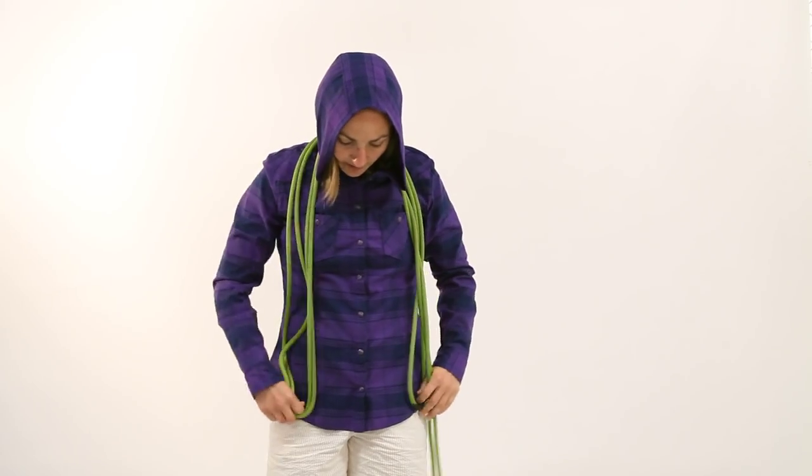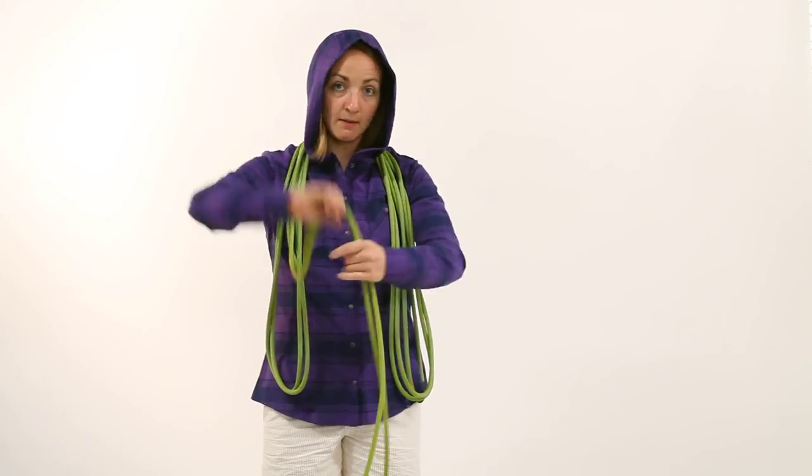So what you'll also do is you'll kind of develop a spot on your body that you can coil to. For me, it's a little bit below my hip. So I'm going to start coiling. They don't have to be perfectly even, but you want them somewhat even.